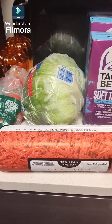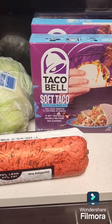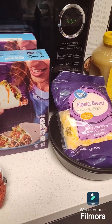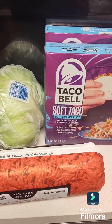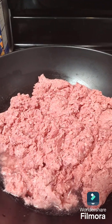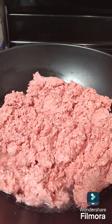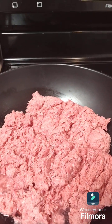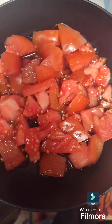Hi everybody, so today I'm gonna show y'all how to make taco bake — well, how I make my taco bake. So let's get into it. I have my hamburger in my pot and we're gonna let that cook.